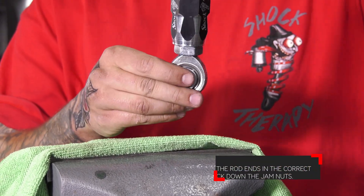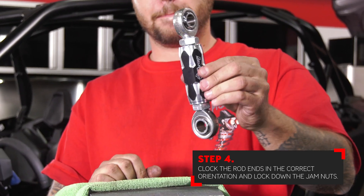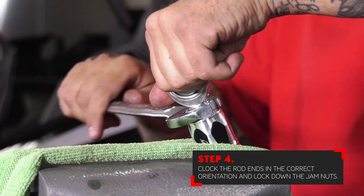With both the factory links removed, you can now take the Shock Therapy link and clock the rod ends in the correct orientation, install them into a vise, and lock down the jam nuts.